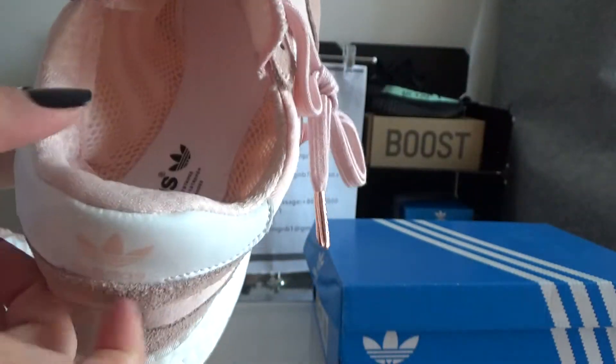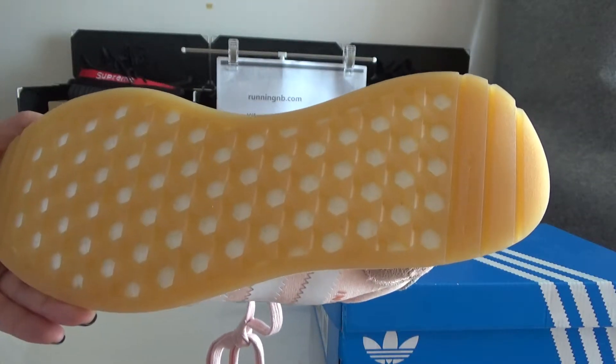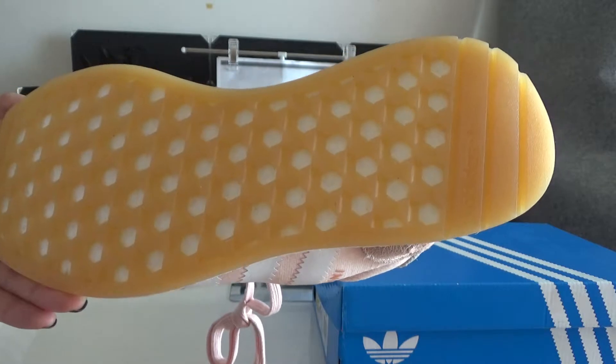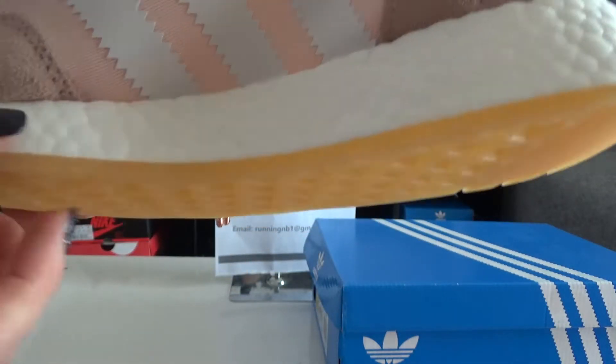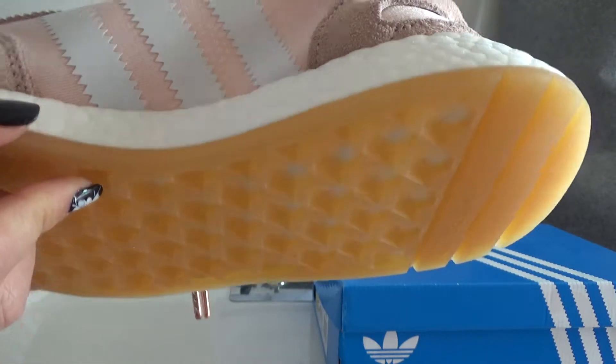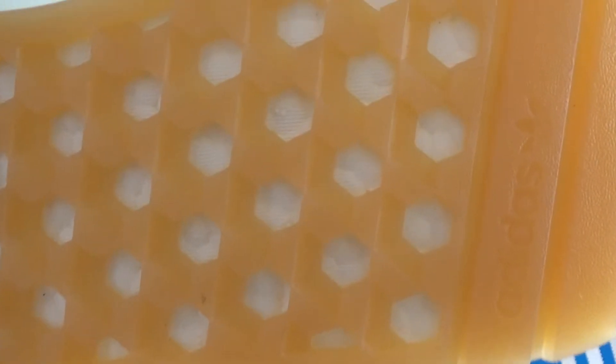Now I will show you the outsole. You can check — it's done in rubber material and it's thicker than NMD. And you can also check the mesh — the mesh also has a different pattern compared to NMD.